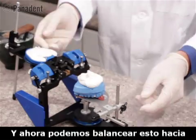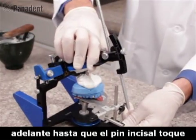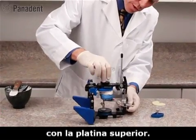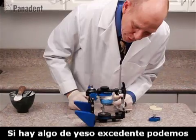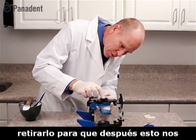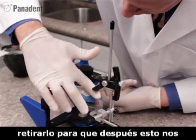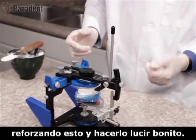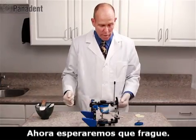We swing the articulator around until the incisal pin touches the mounting fixture, making a connection of the cast to the mounting plate. If any plaster has extended beyond the mounting plate, we wipe that away now. This gives us room to add more plaster later to beef it up and make it look clean. We'll let this set at this time.